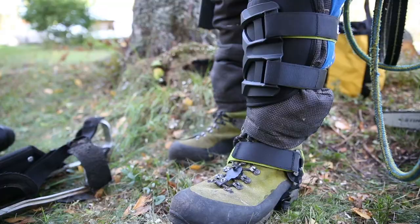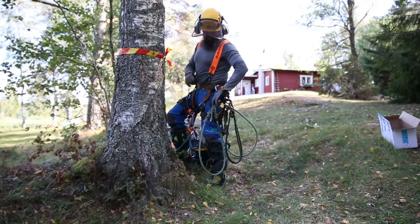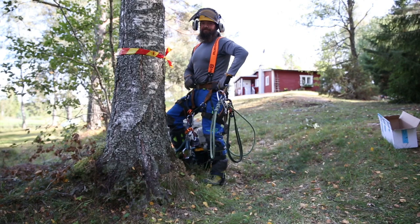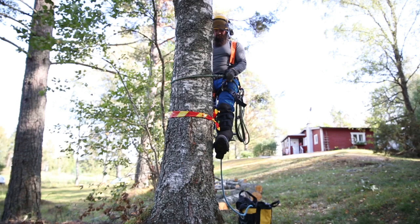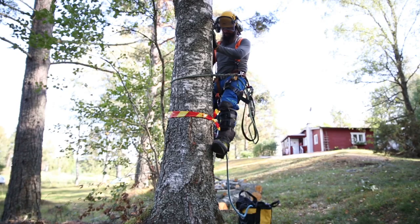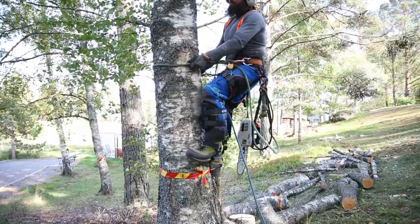There we go. Here's my kneecap — when you get that bone in front, you just have it just below that. The angle of the spikes and stuff seem about the same as the other ones. Okay, let's test these puppies out.